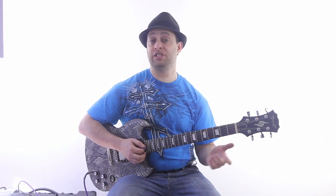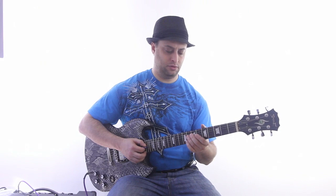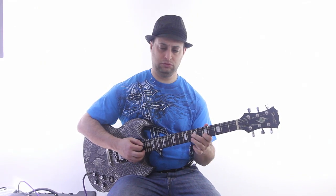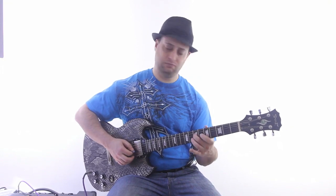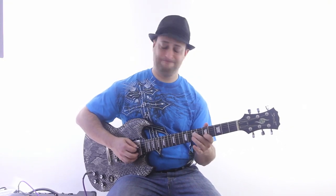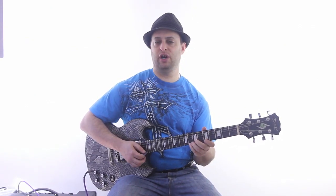Your melodies can be even simpler than that — you can do something as simple as three notes or even two notes. The key is to make a melody, and you can sing it too.